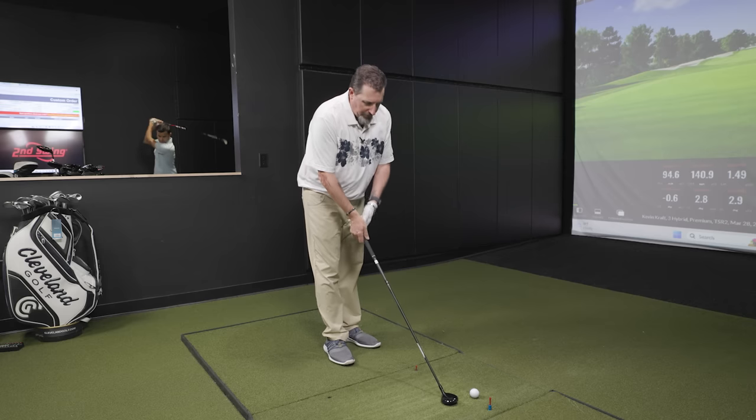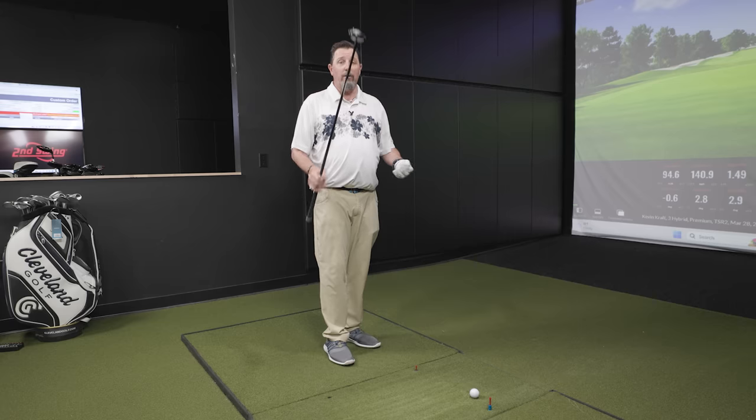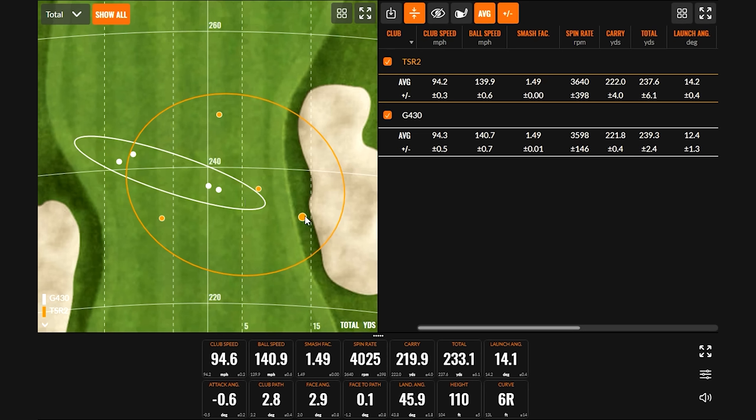No judgment being passed — I hit both of them really well and quite liked how the TSR2 performed. The distance numbers kind of matched up, and the smash factor was also 1.49 — very comparable on club speed and ball speed. The launch was a little bit higher with the TSR2, resulting in more height and a steeper landing angle. Depending on your swing tendencies, maybe you need more height, maybe you don't.